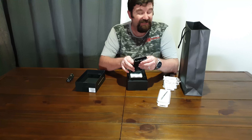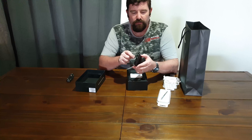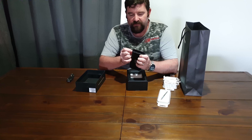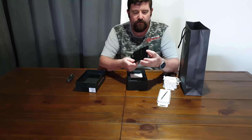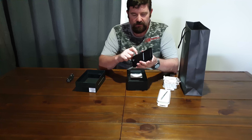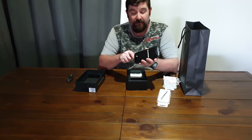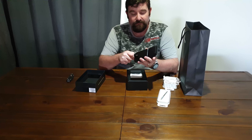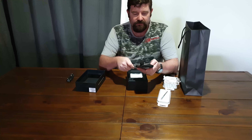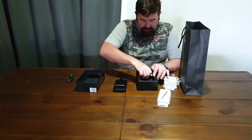This essentially turns my phone into a Chromebook. I will follow this up with a video on how well that works and a demonstration. I'm quite keen to see how well that works — could be very interesting.